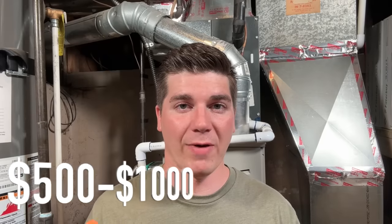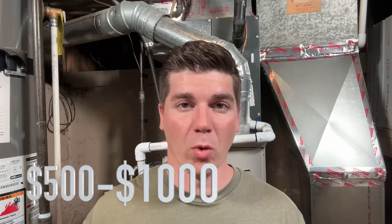This will drastically improve your efficiency. If that coil is clean, your compressor is not going to have to work as hard, and your fan motor is not going to have to work as hard. Now if you were to have a contractor do this job, you're looking at between five hundred to a thousand, if not more, dollars to sufficiently clean the coil.